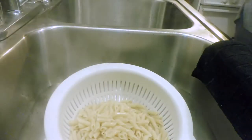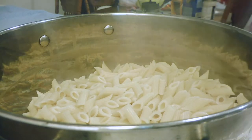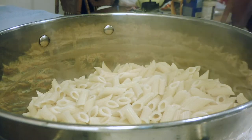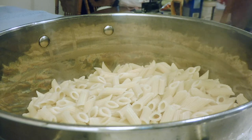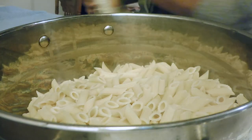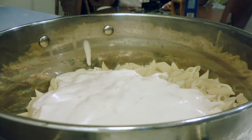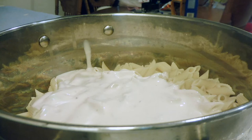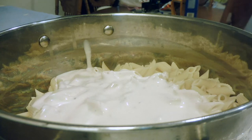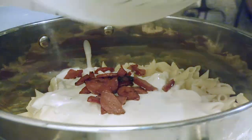Now that the pasta is all cooked, we're going to drain it off. Once it is drained, we're going to put it back in the pot and go ahead and add all of that good sausage. Then we're going to use this Prego Alfredo sauce with the savory bacon flavor — that Alfredo sauce is the bomb.com, so if you have not tried it you need to go ahead and try it. Then I'm going to season it a little bit more with a little black pepper and a little blackened seasoning.